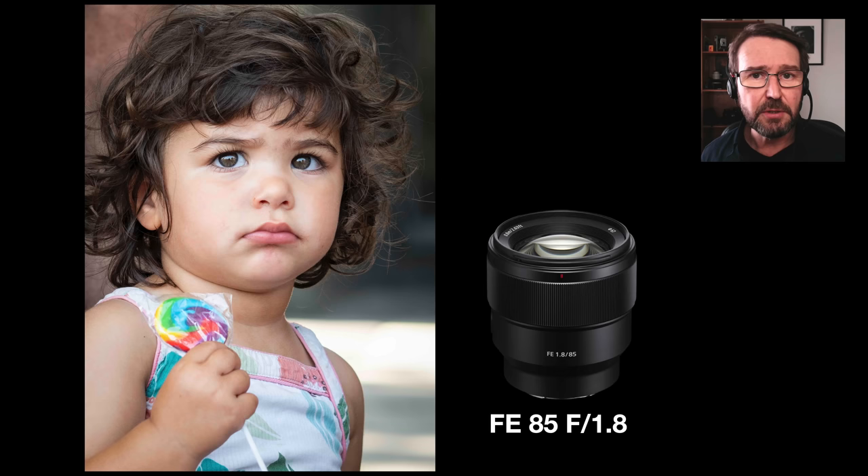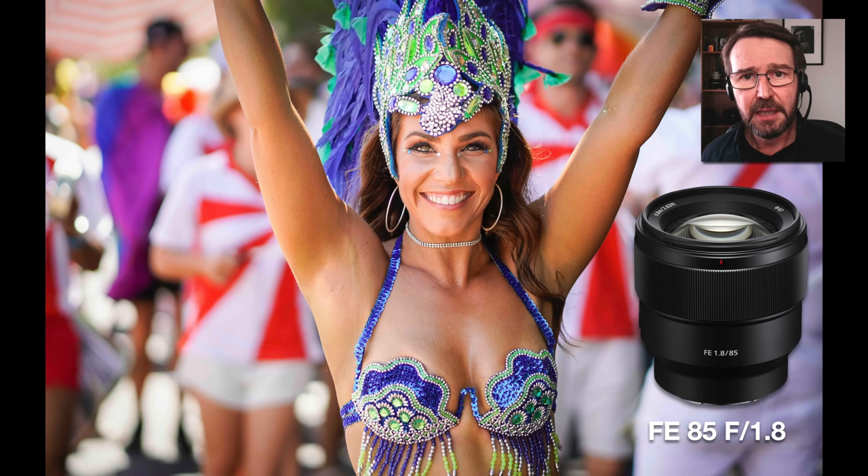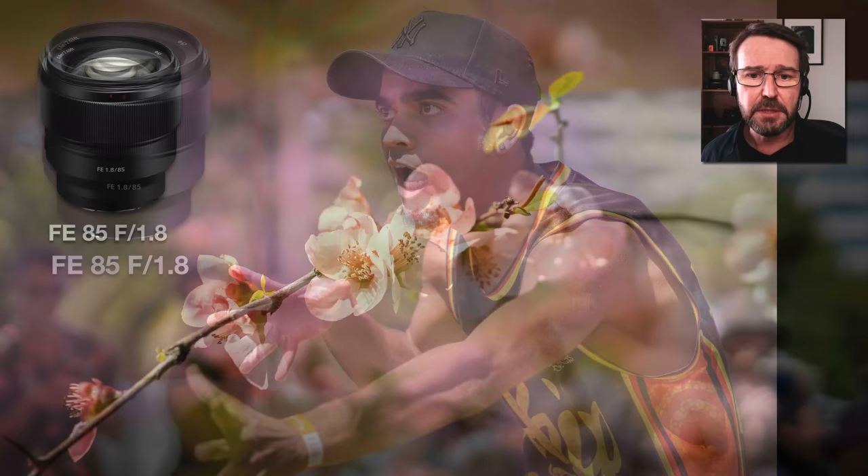Some people have said that you shouldn't use full frame lenses on APS-C cameras, but that is misguided information in my opinion, because the 85mm f1.8 prime is pin sharp on an APS-C camera. I've gone to a 1:1 view so you can see how sharp this little girl's eyelashes are in this portrait. There is nothing to be nervous about buying this full frame lens for your APS-C camera. Working at f1.8 is also a very fast focusing lens. This was captured with the Alpha 6400 and the real-time focus tracking is doing all of the work — this hip hop dancer was moving very, very rapidly and all of the shots in the sequence were pin sharp.